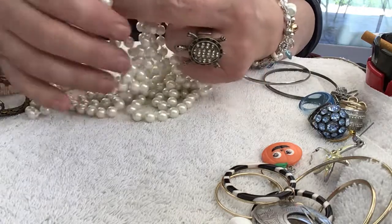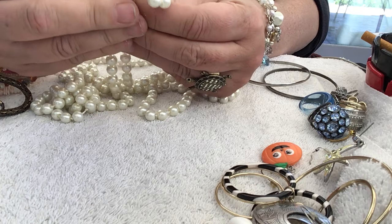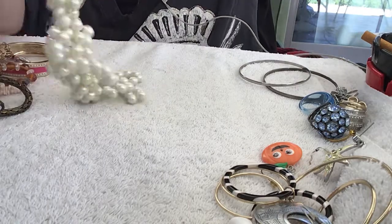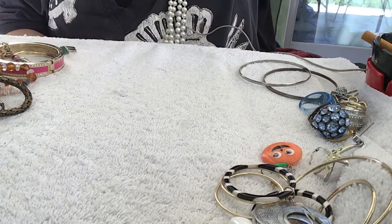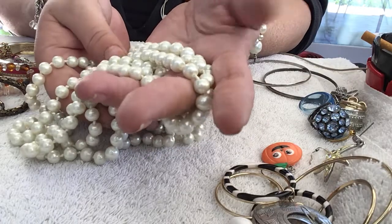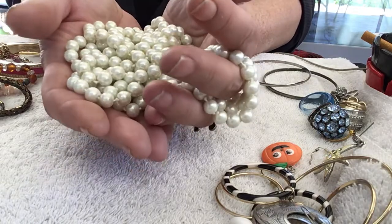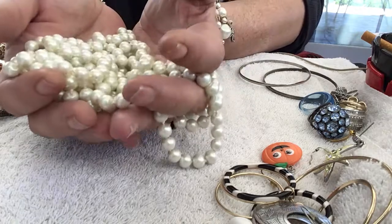A lot of times you could just rub them together to feel the grit. They say to rub them against your teeth, but I have fake teeth so I can't feel anything right now. But they're all different shapes, so I'm going to say they are real. They have dents in them. Wow, that's long — let's double it and see. Doubled it's at least 30 inches, so it's at least 60 inches. I'm going to say real pearl. Nekia would know — she knows just by touching it, she could just pick it up and she would know if it's real. I can't tell that way. But a lot of indications say it's real — they're not uniform in size and shape, they have knots in between, they're heavy. But they are beautiful.